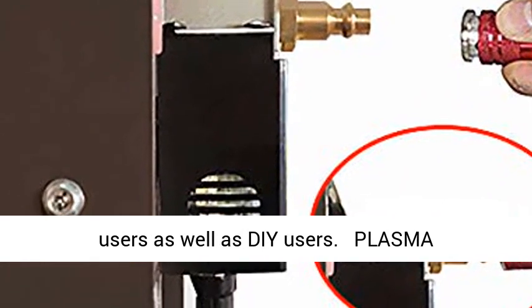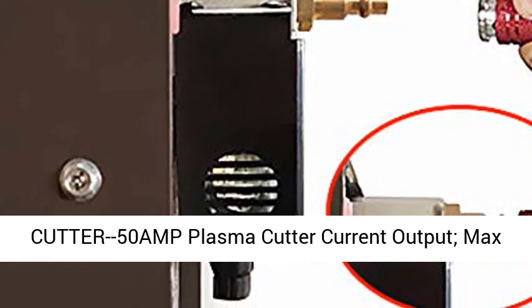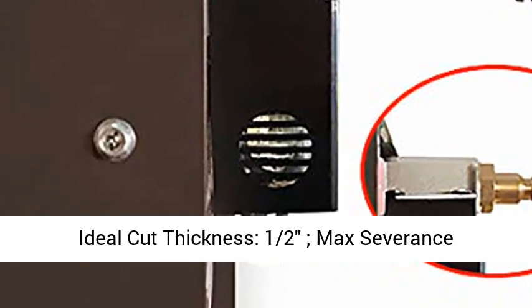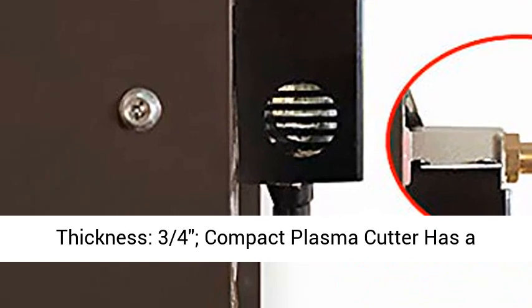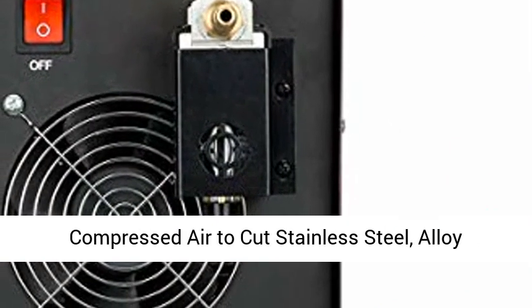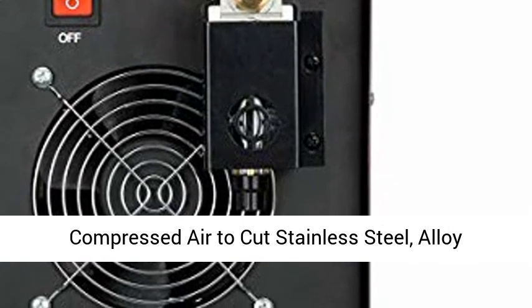Plasma Cutter: 50 amp output, ideal cut thickness of half inch, max severance thickness of three-quarters inch. The compact plasma cutter has a handle for portability and uses non-hazardous compressed air to cut stainless steel, alloy steel, mild steel, copper, and aluminum.